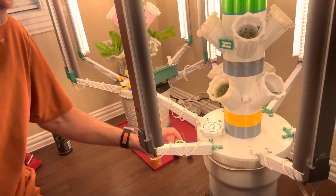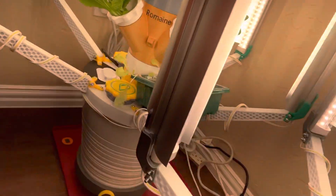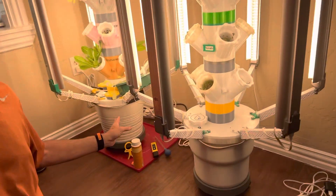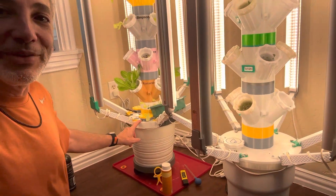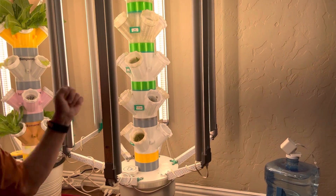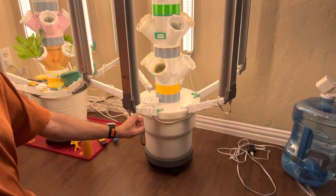We'll start at the bottom. The first thing I print is these — they come in six sections, one through six. I printed two of them with holes: one for the water and one for the power. You'll see I've got two of these towers. Some pieces are multicolored because when one filament runs out, it just picks the next one, so that's why you get the color changes.